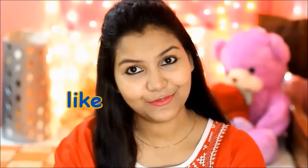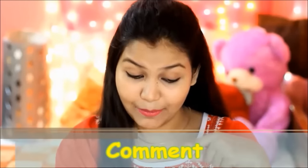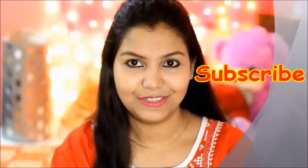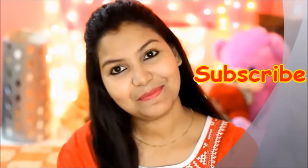अगर आपको मेरी ये वीडियो अच्छी लगी हो तो इसे like जरूर कीजिए। इस वीडियो से रिलेटेड कोई भी सवाल हो तो comment section में पूछिए। इस वीडियो को अपने friends के साथ share कीजिए और मेरे channel को subscribe करना मत भूलिए — आगे से और भी अच्छी वीडियो आती रहेंगी। अभी के लिए bye, take care।